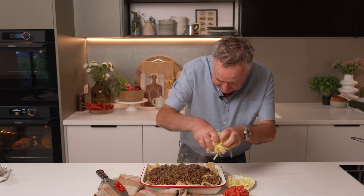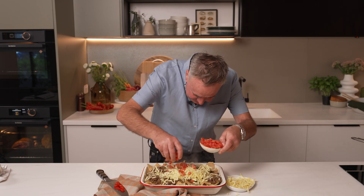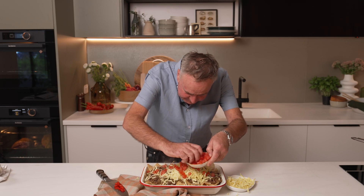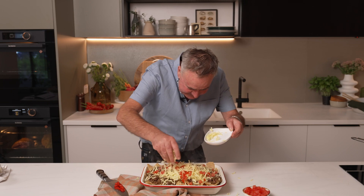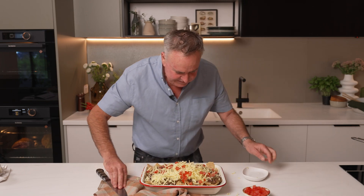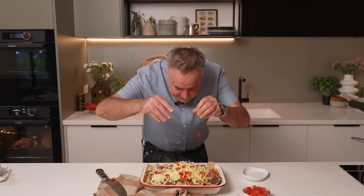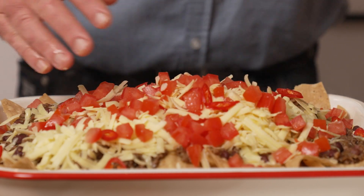Let's get some cheese on here. Let's get some tomato chopped up over the top, then some more cheese on. I like a little spicy so I'm going to get a little bit of chilli on there, and some more tomato, then into the oven with the grill on.